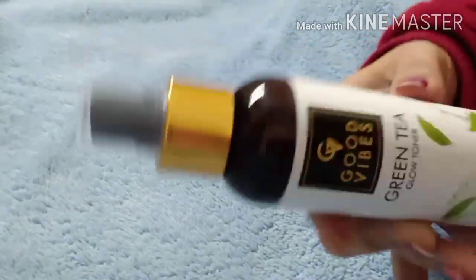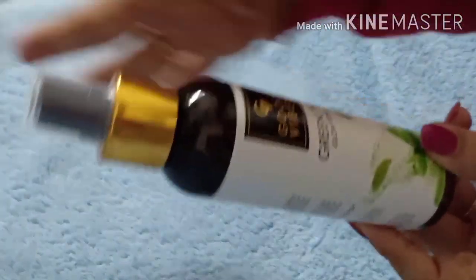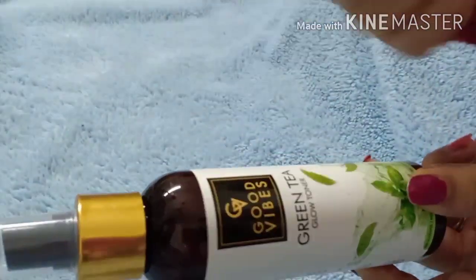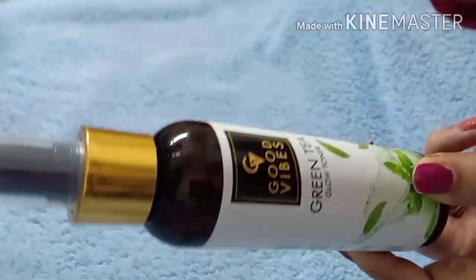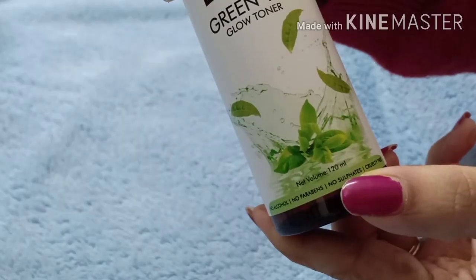First of all, let's talk about the packaging. After that, we'll cover consistency and how to use it. It comes in a bottle — I have opened it because I have used it many times. It is called Good Vibes Green Tea Glow Toner, made with green tea, and the net volume is 120 ml.